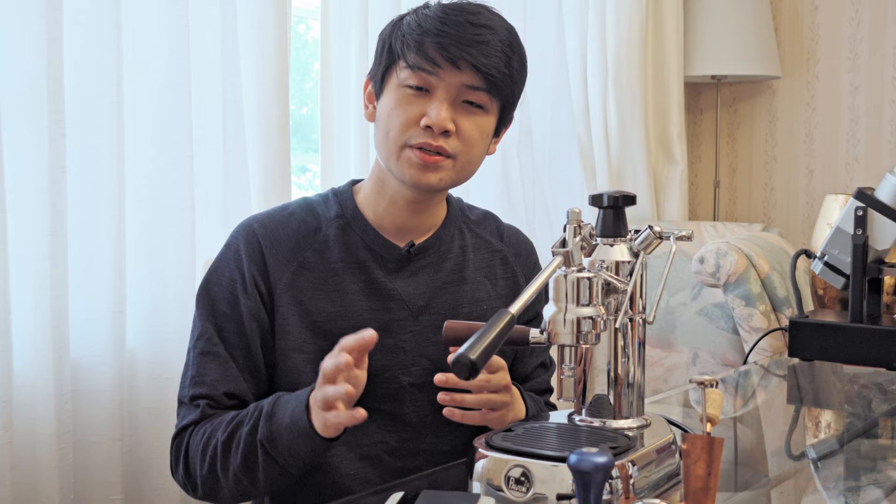I definitely would recommend you pick one of these up if you wanted a contrasting machine to something like a more, quote-unquote, perfect espresso making experience like the Decent. Another thing to note is that we're using a 14 gram basket here, and 14 grams means you can make a lot more coffee each day and have a fun experience every single time.